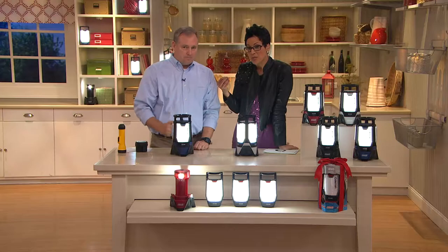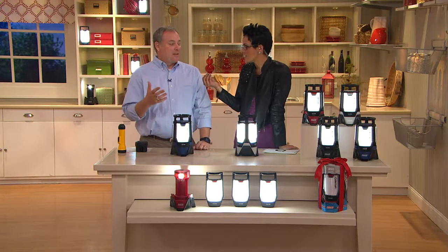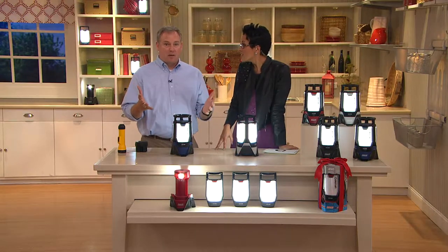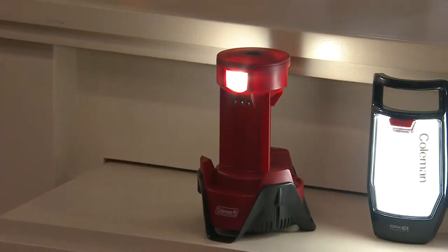Think about that for a minute. We did the math differently — I said 12 and a half days of continuous light, and you say 37 nights at 8 hours a night. So same thing is what we're talking about. You have light for all that amount of time until you would have to replace the batteries.